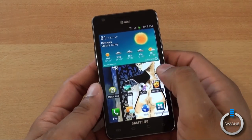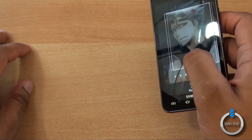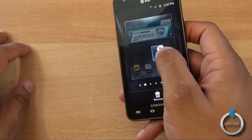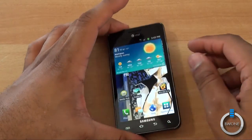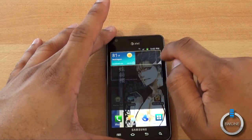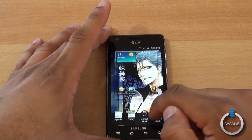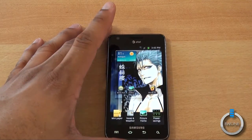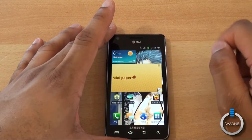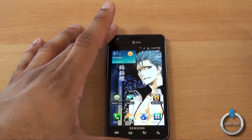A cool feature in the TouchWiz UI is you can rearrange icons and widgets. If you hold an icon, you can use the gyroscope to slide it to a different panel. You can also resize widgets — hold a widget, drop it in position, and you'll see yellow resize handles appear so you can make it as small or large as you want. You can also add widgets by holding the desktop, hitting Widgets, and choosing from plenty of options. You can add, edit, and resize widgets as you want.